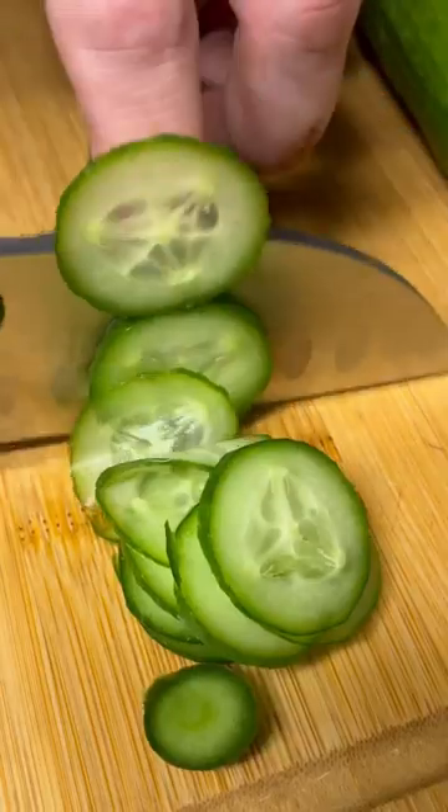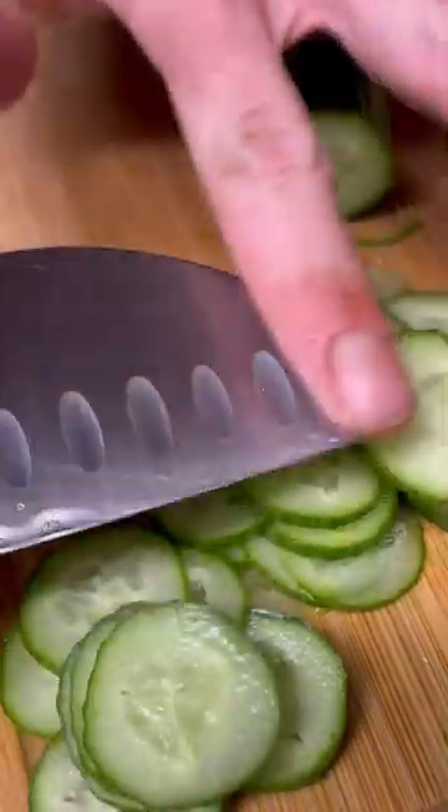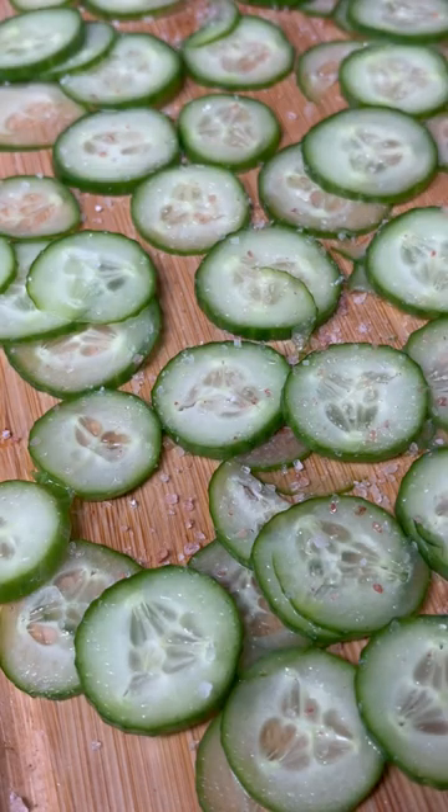Cucumber namasu. Didn't you slice yourself up too many cucumbers? We're gonna dress them up real pretty with a little pink salt and set them to the side.